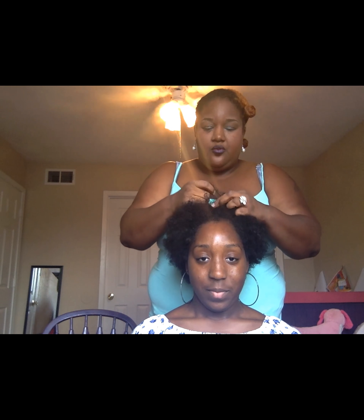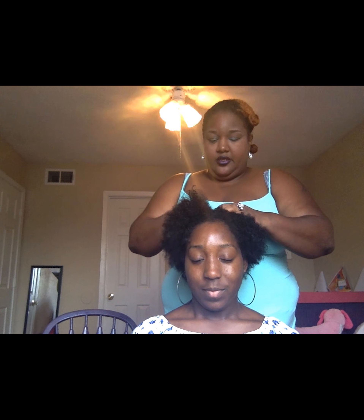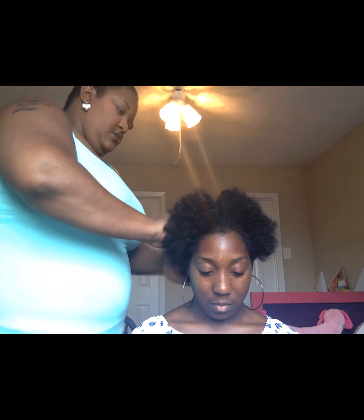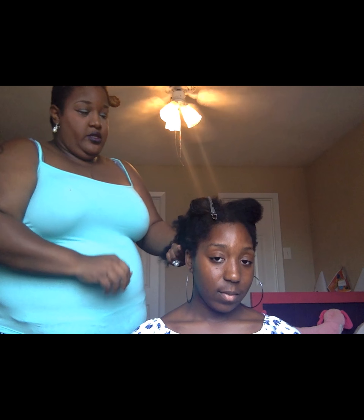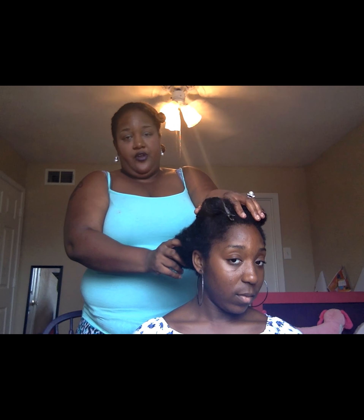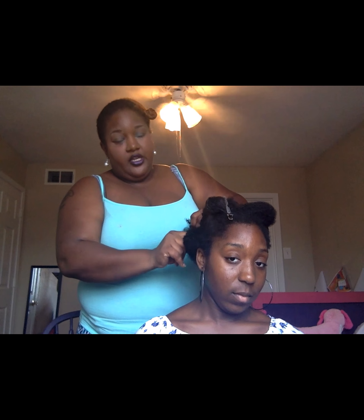We're going to split this down the middle and make four big sections. I'm not using a comb for this — I'm just parting it with my fingers. Each of these four parts — two in the back, two in the front — I'm going to break down into four more parts. So at the end, we'll end up with 16 sections.